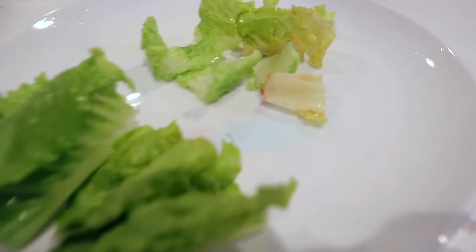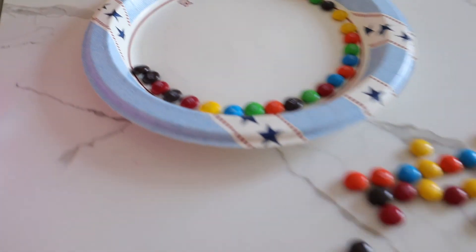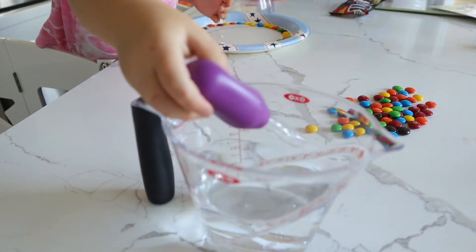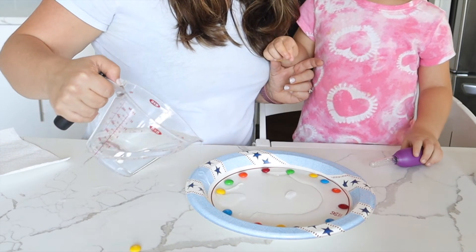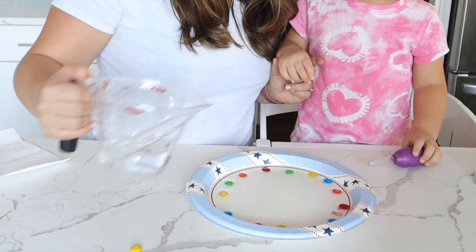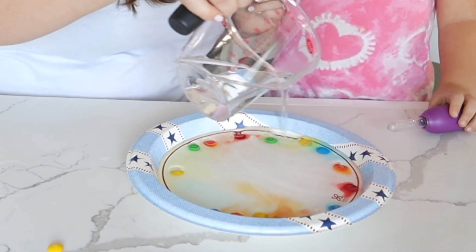Now that we had some salad, I think we can enjoy a little dessert! Can we solve the M&M rainbow mystery? For this one you'll just need a plate, some M&Ms, and some water. This is probably one of Ellie's favorites because she also gets to enjoy a little candy along the way. Just have your child fill the plate with water and watch as the color from the M&Ms fades away. Was your toddler able to figure out why the color escaped? Let me know in the comments below what they think is the reason for this mystery!